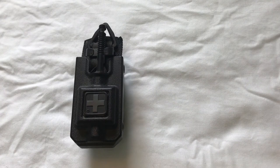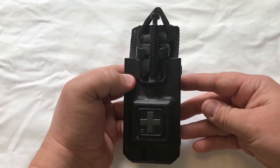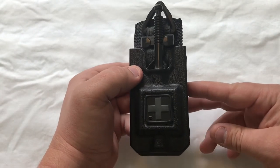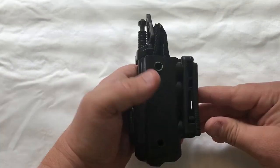Hello everybody. Today I wanted to talk about the tourniquet holster that I use on my duty belt. We're looking at the 1110 tourniquet holster. Right now I have the soft tourniquet in there — that is my preference to be using on patrol and have open on my duty belt.